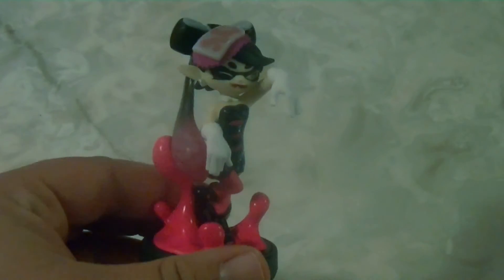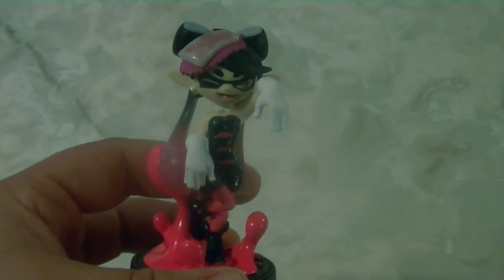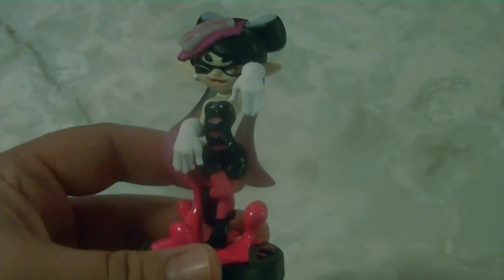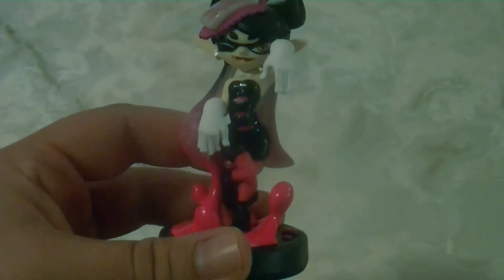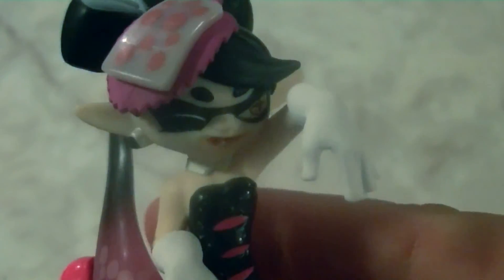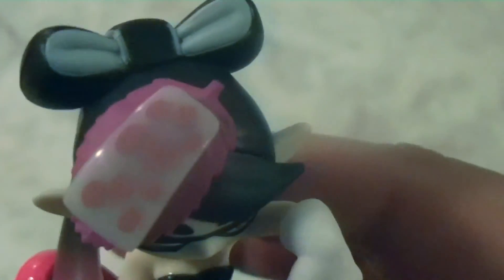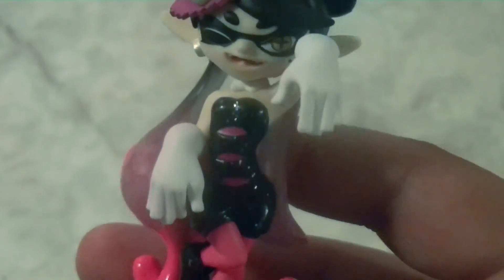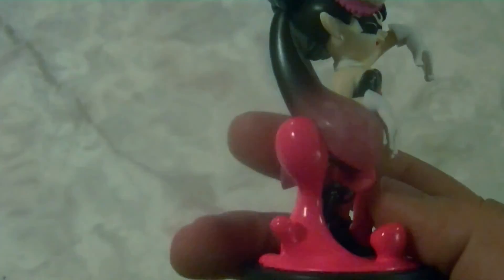The next Amiibo is the start of the Squid Sisters Dual Pack — it's Callie. Callie and her sister Marie are the Squid Sisters who perform in Inkopolis Plaza. They do music and are the originators of the 'Stay Fresh' catchphrase that Splatoon is known for. Holy cow, they put a lot of effort into this Amiibo. She has a very distinct look — you can see her little cloth headpiece, her sparkly glittery dress, and the glossy ink. Everything about this screams fashion sense. It looks really good and I'm really happy with it.